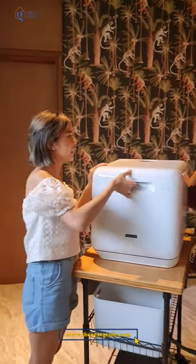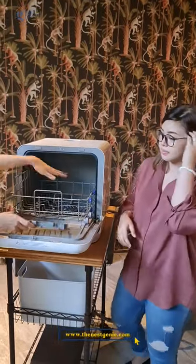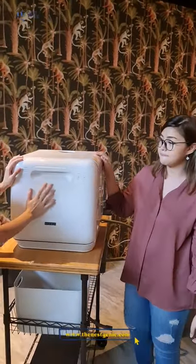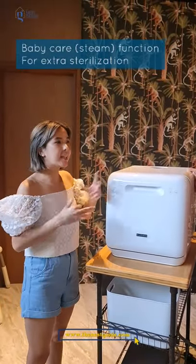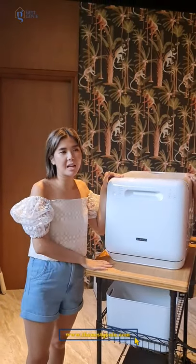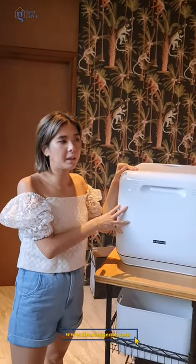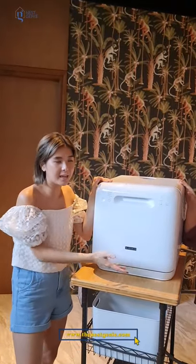Can you wash pots and pans? Yes, as long as they fit. So it'll fit. But there is one thing — the plastic gets a bit deformed, which isn't good. So actually, the steam function with high heat and wet is already good enough for me.